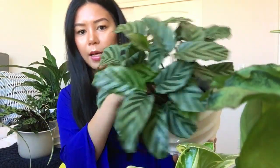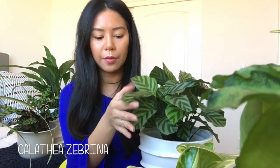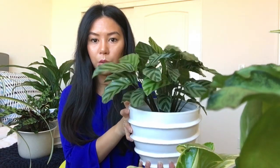I think this one is a zebra calathea. When I first picked it up the leaves were browning, and I think it was because of the water I was using. Same as the other calathea, it wants distilled water or water that's been sitting. I mist it because it likes humidity and it's been doing really well. The care instructions are the same as the rattlesnake calathea. I haven't seen any new growth yet. The pot I picked up at HomeGoods.